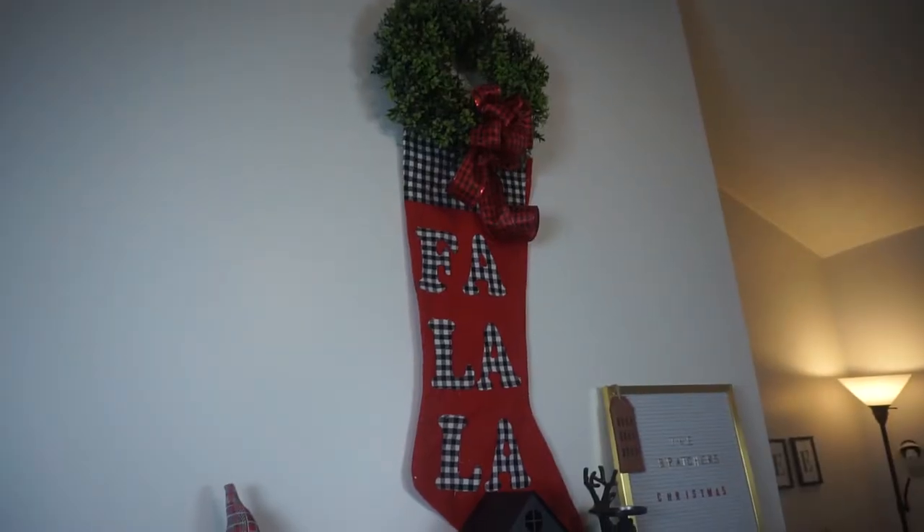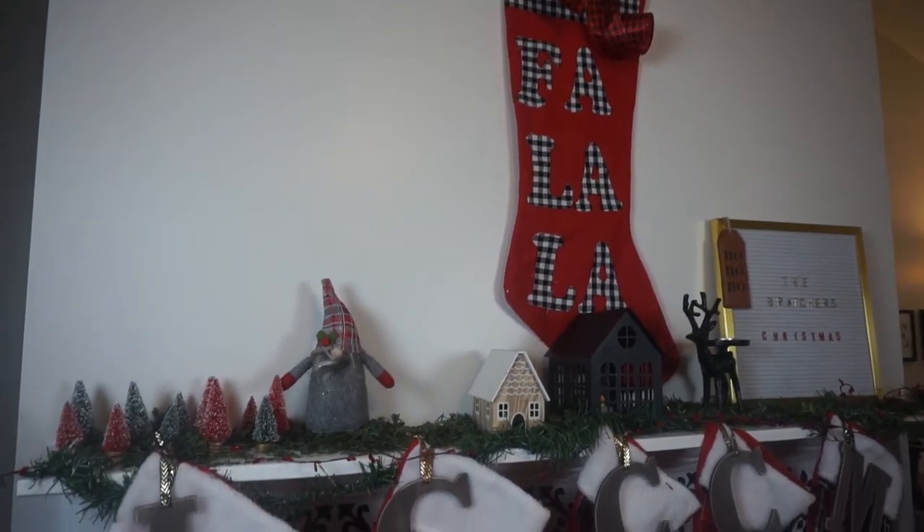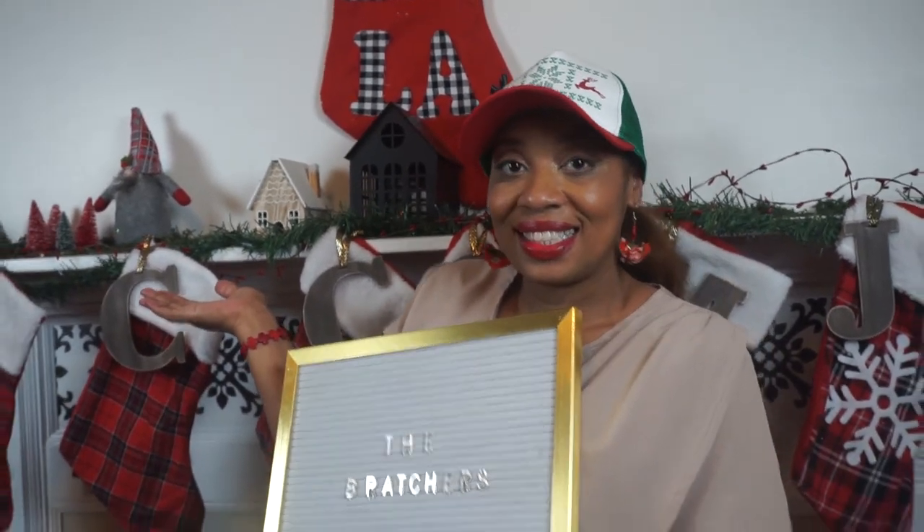The next room I'll be decorating is my living room, and I'll also be putting up my Christmas tree, so stay tuned for that — it's going to be epic. I'm so excited! Bye guys, I hope you enjoyed this video. Leave a comment, say hello and we'll talk to you soon. Bye bye!